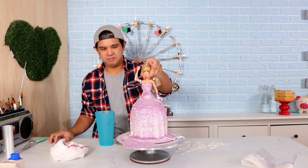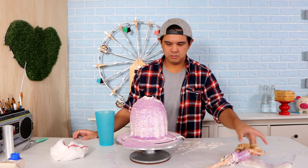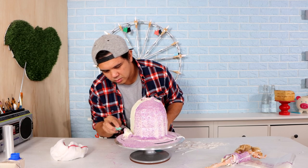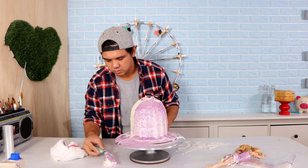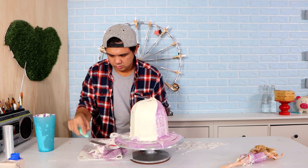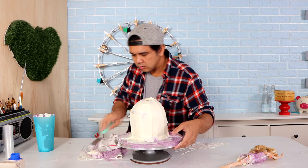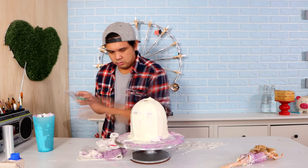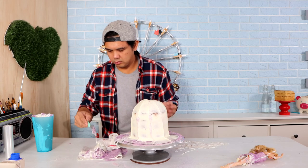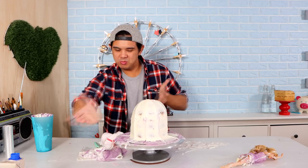Thank you for staying till the end of the video — here is a little tidbit. So many people on Instagram asked what I did with these cakes after I finished because I made so many. My little secret is I made all of these Disney Princess Tsunami cakes with one cake. I knew nobody was going to eat them, so after I finished the Sleeping Beauty cake, I took my offset spatula, scraped off all of the flooding icing, put it in the fridge to set up, and then began the process again with Tiana and the rest of the Disney Princesses. That way I didn't waste that much cake and you guys got to see multiple attempts. Alright, I'll see you soon.